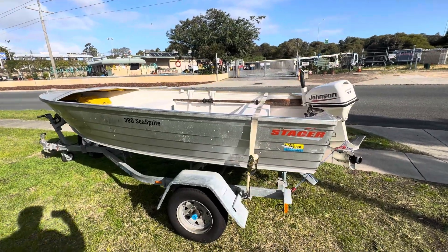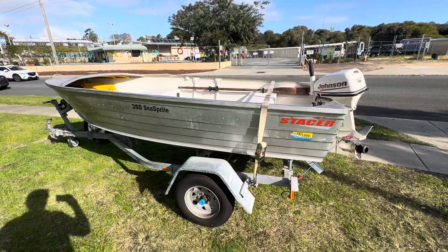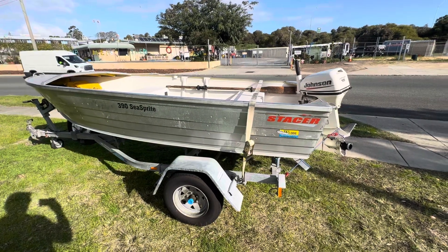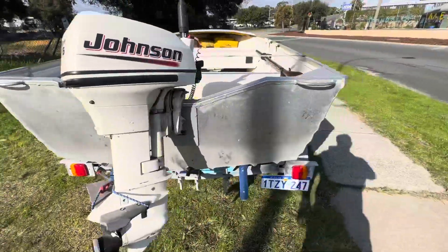This is just a quick little trade — Stacer cars everywhere. It's a Stacer 3.9 C Sprite, a 2004 model boat, with a little 15 horsepower Johnson motor, also 2004. It's all neat and tidy.